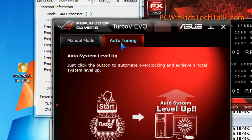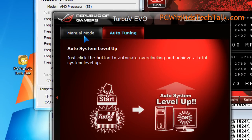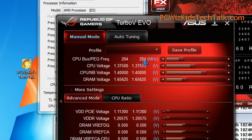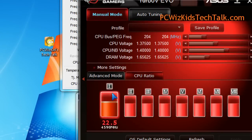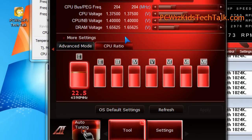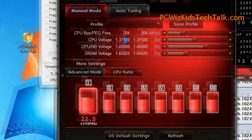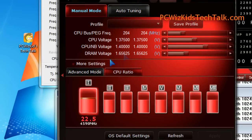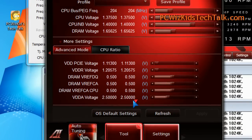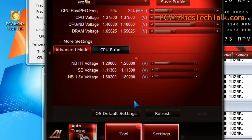Now I'm overclocking it. The Turbo V EVO basically allows you to control the voltages, the bus, all of that stuff. Without having to go into the BIOS, I managed to get 4.6 GHz, which is my happy spot. I didn't want to go to 5 GHz and burn the thing, so 22.5 on the multiplier is a happy medium. The CPU voltage is about 1.37 volts. I didn't touch the North Bridge voltage, but I could have set it to 1.2 or 1.25 just to lock it in and make sure I had enough juice there.